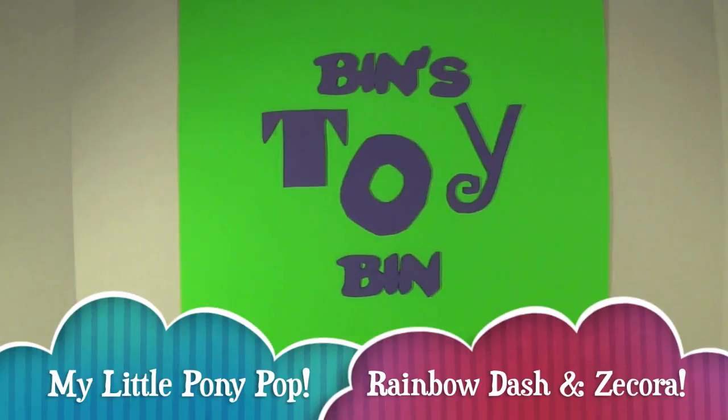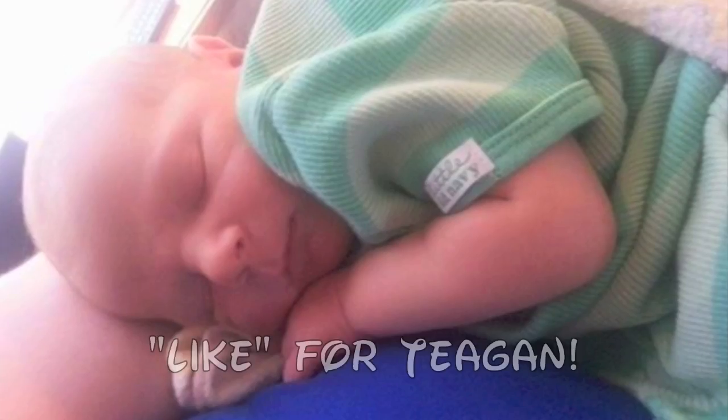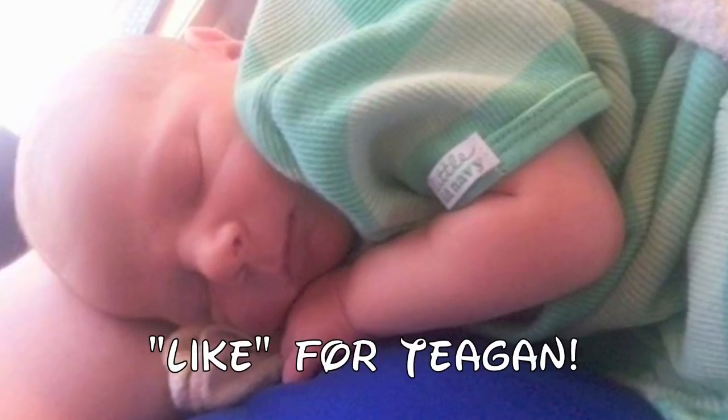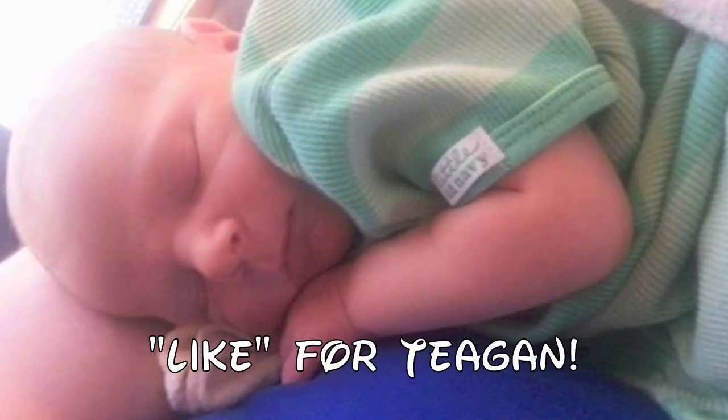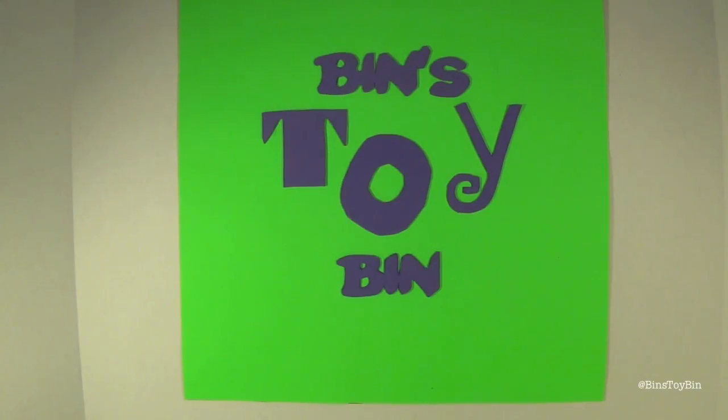Hi everyone, it's Jon and Ben. We're back from Blind Bag Week. In case you didn't know, the reason we had Blind Bag Week is because we took a week off from toy reviews, because we welcomed Tegan into the world this weekend — our little baby boy. He's taking a nap right now, so we thought we'd get in a quick toy review for you guys. Keep your ears open, you might hear Tegan crying at some point.